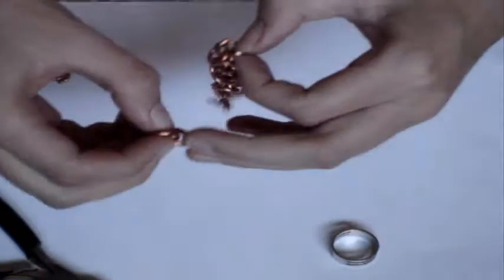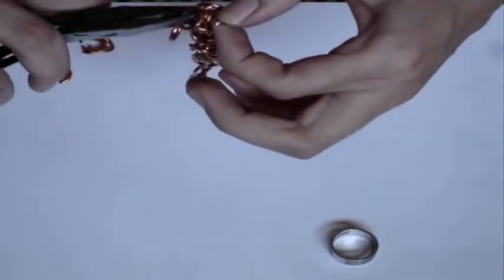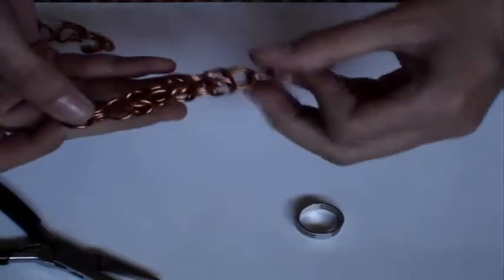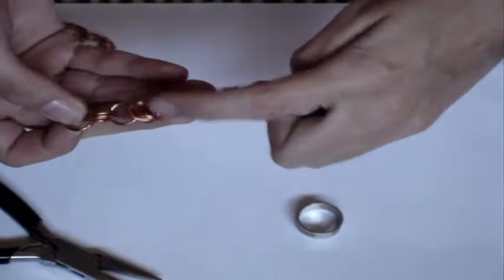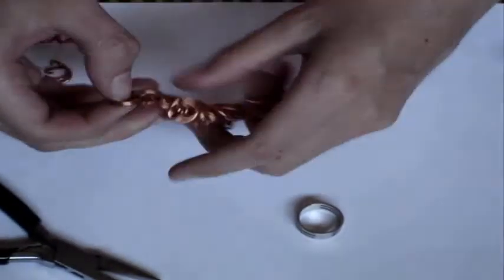This is the speed weave way. I learned it from another user on YouTube, and if I could find his video again, I will link you to it. So basically now you have a pattern and it's taking shape: three rings, box, three rings, box, three rings, box. And then another three rings would come, and then another box, and then you just keep on going.